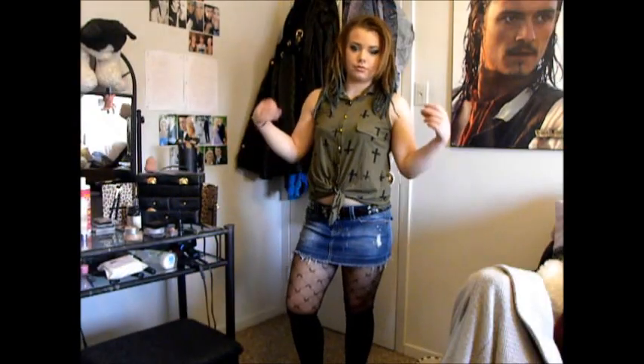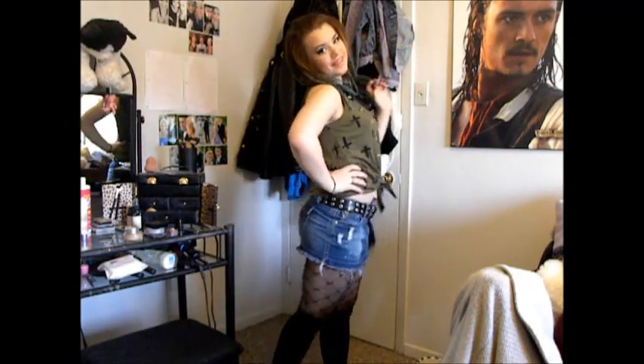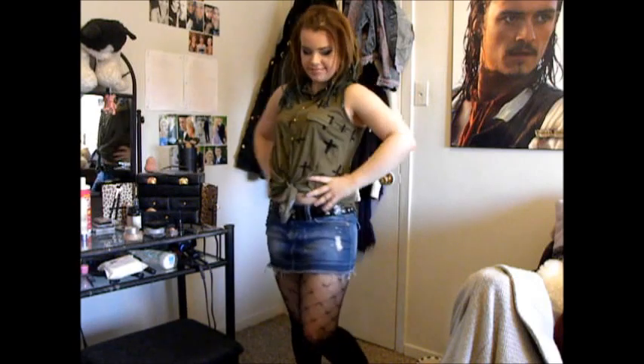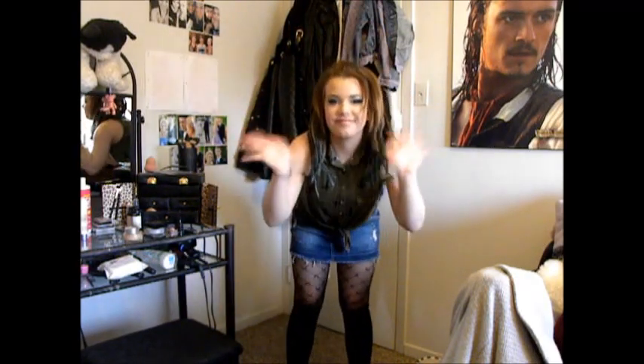And here I am magically changing outfits — look at that. And that's the finished look, so I hope you enjoyed this video. I know I haven't really been making videos at all lately, I'm really sorry about that, but thanks for watching!